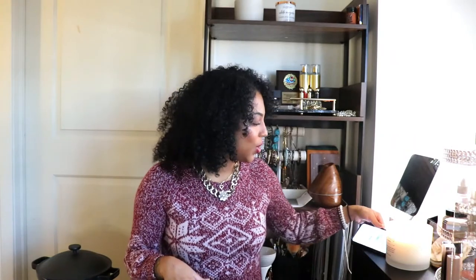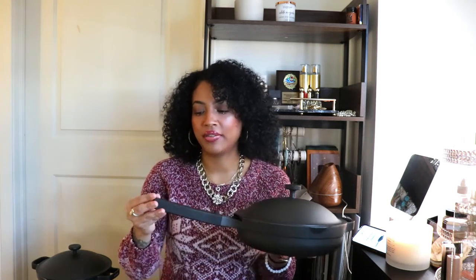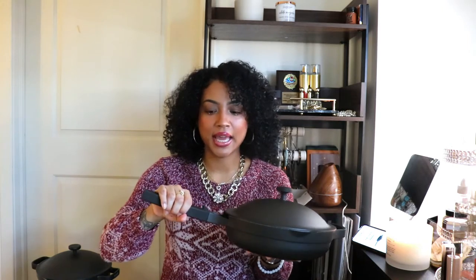Let's start with the Always Pan. It used to come in just the terracotta color, which is really pretty, but me and my roommate really wanted the charcoal color. This pan retails for $145. It has a good weight — not as heavy as cast iron, but really solid. I love this handle because it doesn't get hot. They did a really good job with it, and it's also oven safe up to about 450 degrees.